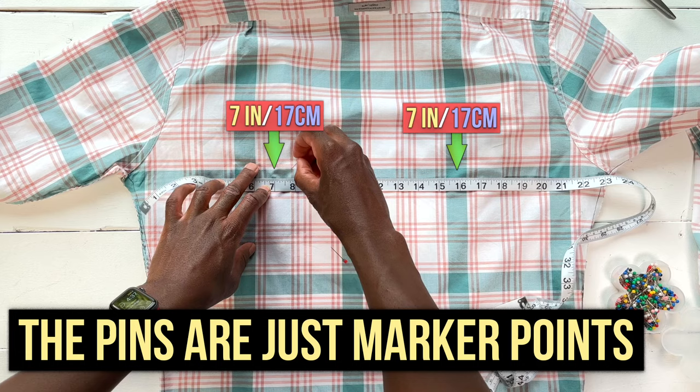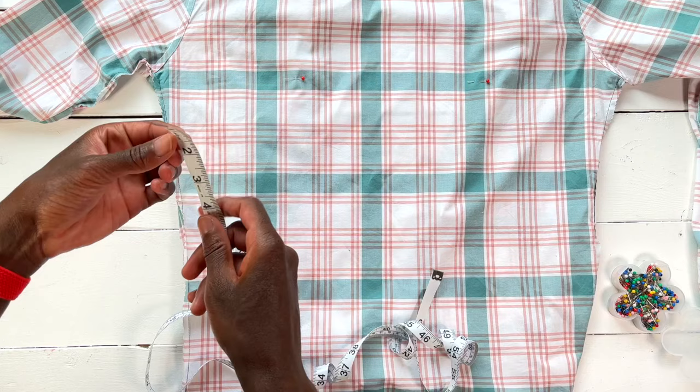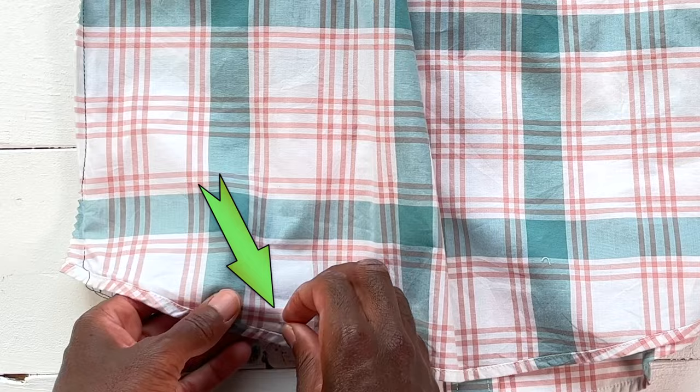That's roughly where your scapula should be. Use a sewing pin to mark your spot. Then use your measuring tape to make sure your dart is straight and put another sewing pin at the bottom, just above that hem. Same thing on the other side.